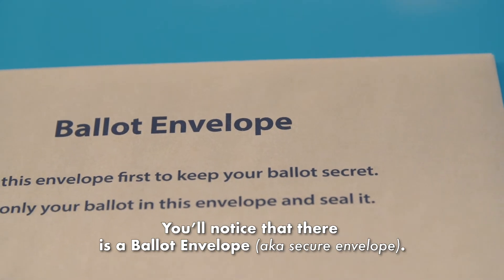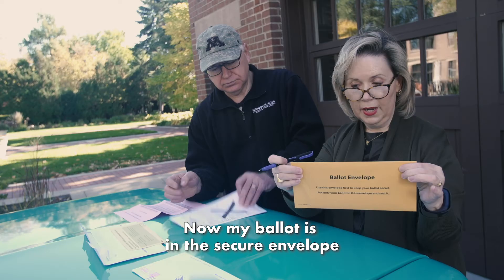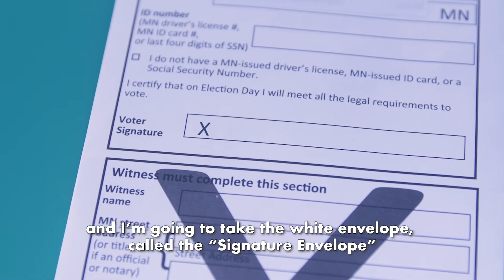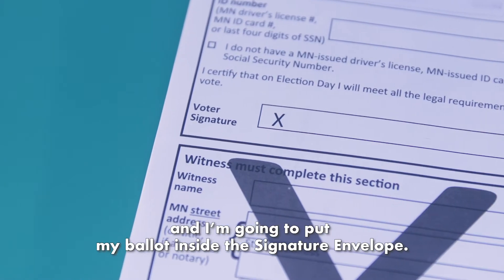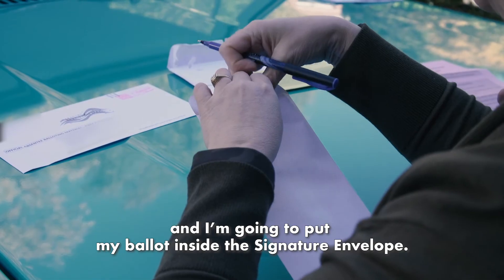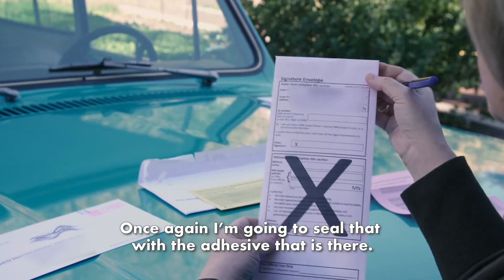You'll notice that there is a ballot envelope. Put only your ballot in this envelope and seal it. Now my ballot is in the secure envelope, and I'm going to take the white envelope called the signature envelope, and I'm going to put my ballot inside the signature envelope, and seal that with the adhesive that is there.